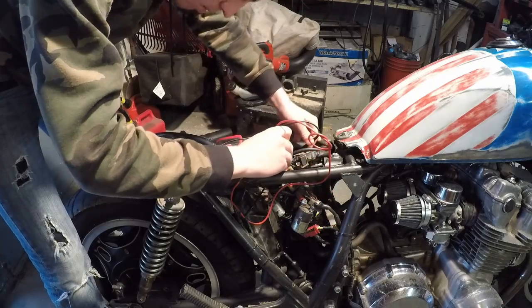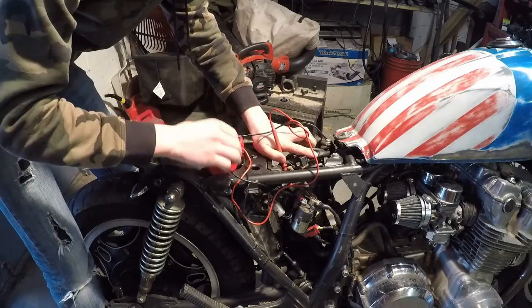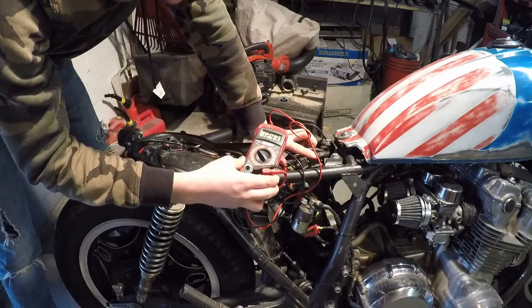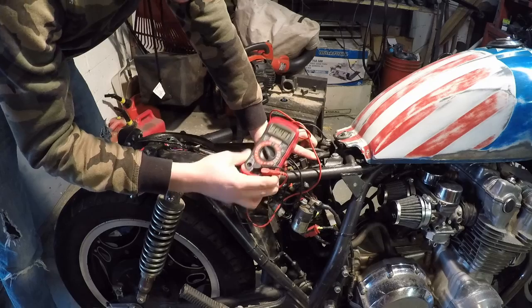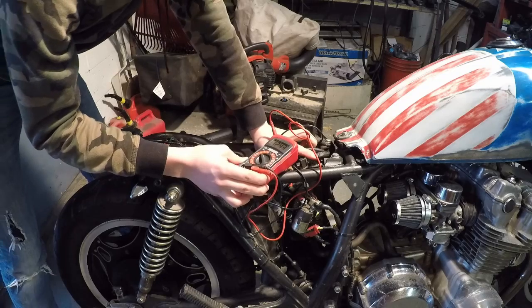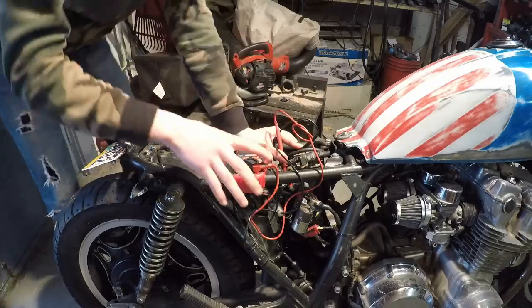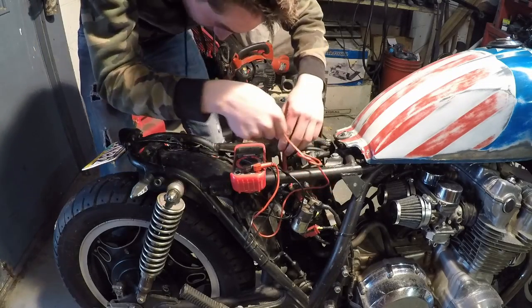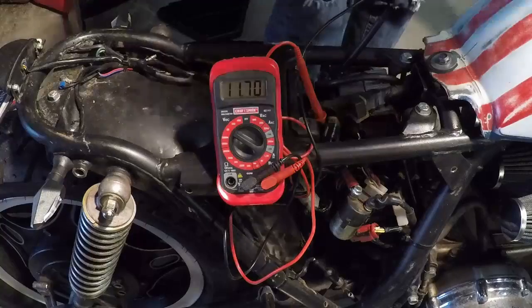Put the negative side of the multimeter on the negative terminal of the battery, and the positive side on the positive terminal. First check the voltage without the bike on — I just charged the battery last night and I'm getting 12.43 volts. If you just charged it, you want to see around 12.5 to 12.6. Then turn on the key and make sure everything's still connected.